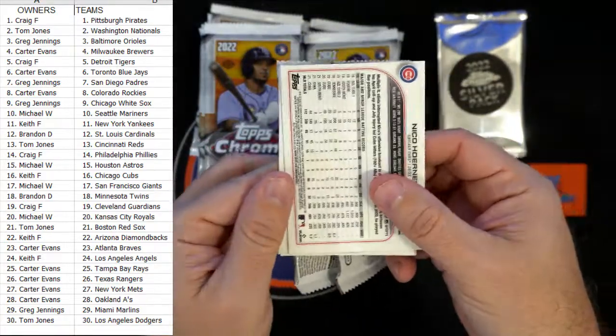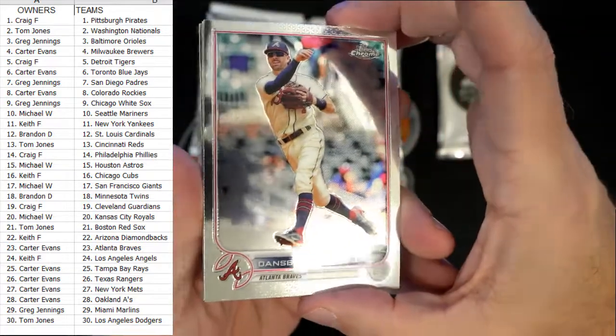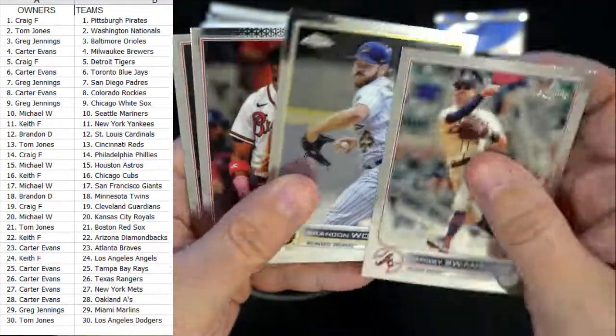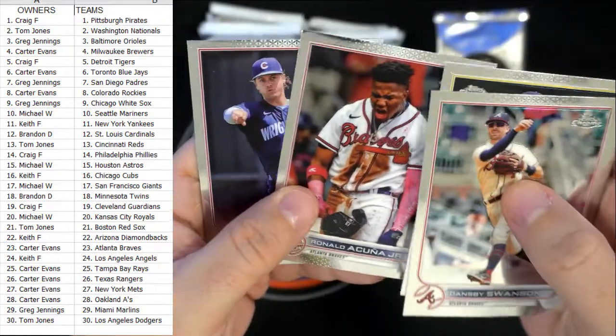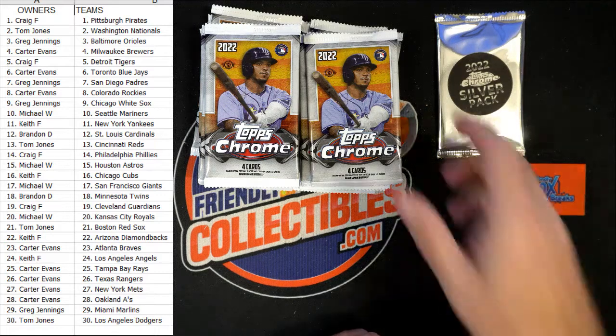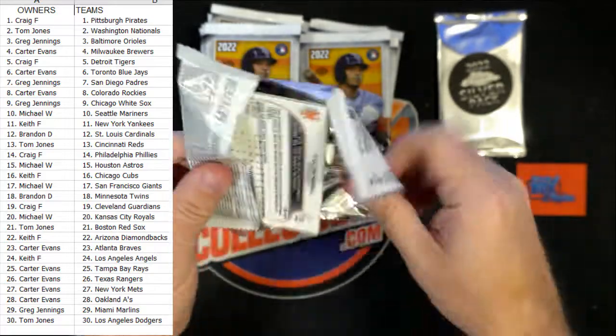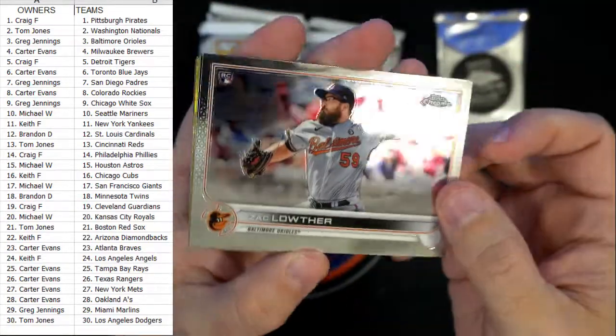No glue on that one — Dansby Swanson, okay. Acuna, that's a good one! How many Acuna fans do we have here? I remember he was the big ticket man previously — he was the guy to get was Acuna.